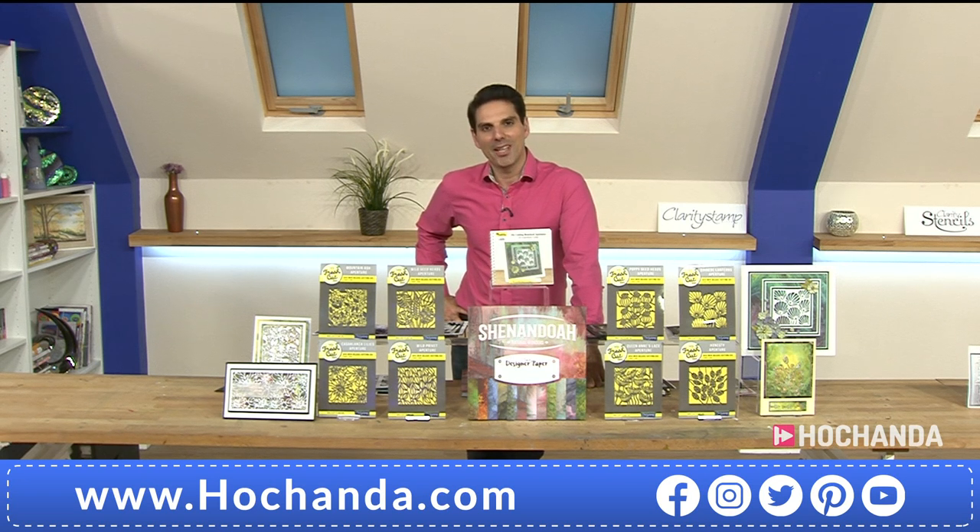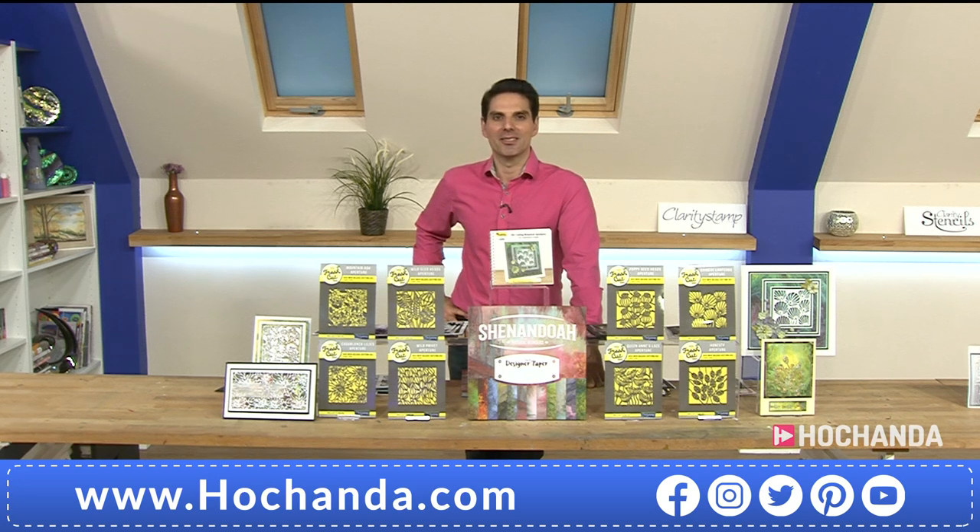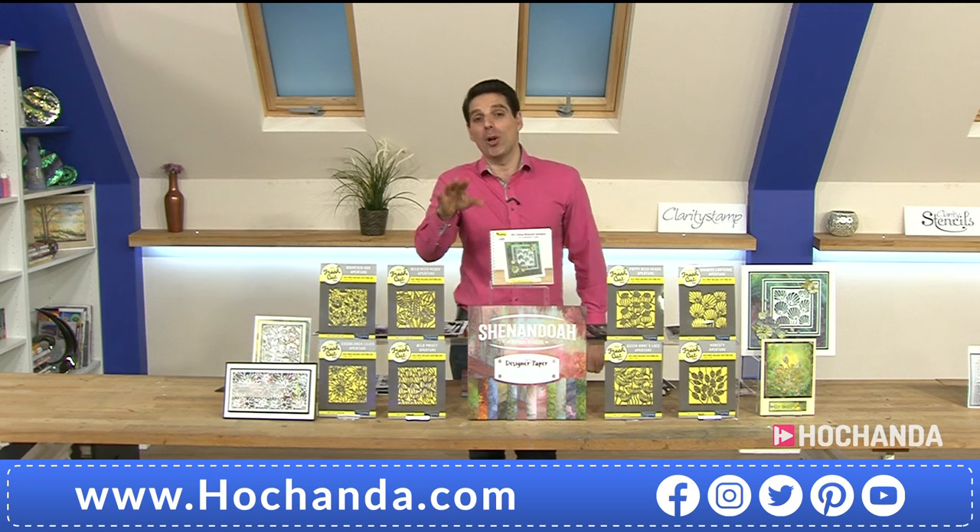Barbara came up with a fantastic technique when we first launched called 'trap the scrap.' Everybody's doing it now. Barbara was brand new to dies, and when prepping for this show there were bits falling on the floor. She said, what are you throwing those away for? And all of a sudden she came up with this fantastic technique — how to use the waste that you would normally throw away. She doesn't miss a trick!